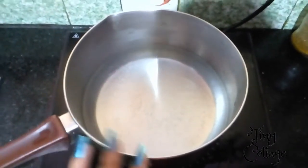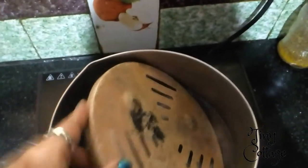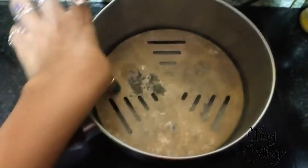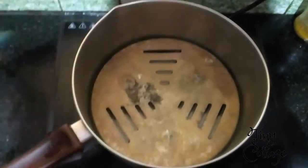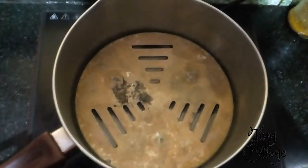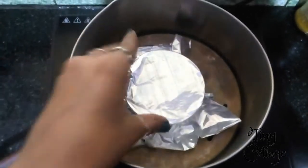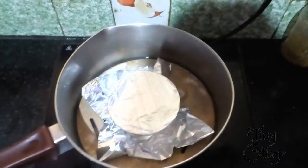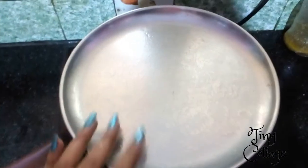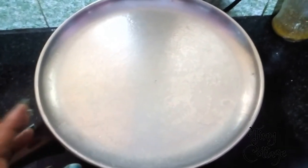You have to boil the pudding in steam. I've kept water to boil and I'm going to place a plate, then place the pudding on top and cover it. You have to let the pudding boil for about 20 to 30 minutes.